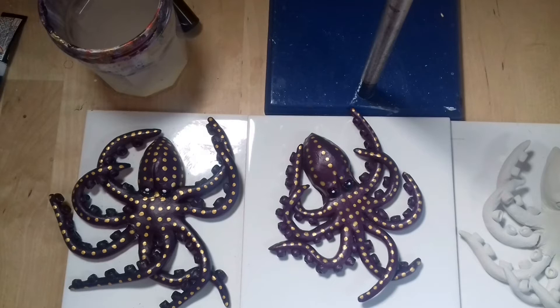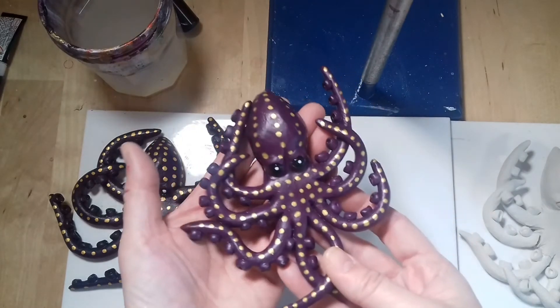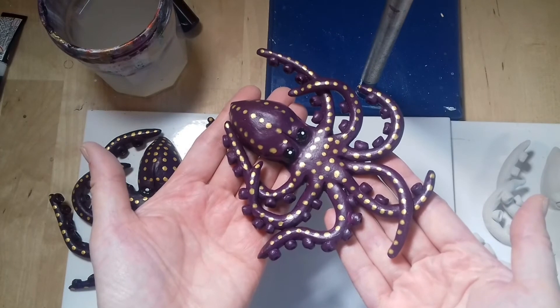Hello everyone and welcome to my channel. I want to apologize for the late video. I originally planned a tutorial showing you how to create an octopus with air dry clay. I have created this one as my prototype.